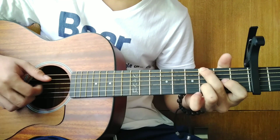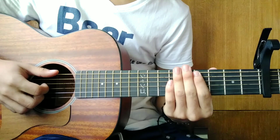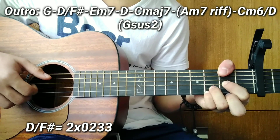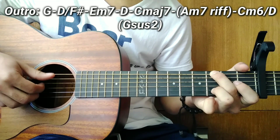So after verse 2 guys, we go to the last part — the outro. For the outro, the first chord is G. After G, D over F sharp. For the G chord, the plucking pattern is: bass on the 6th string, then string 4, then two notes together on strings 3 and 2, then back to string 4.